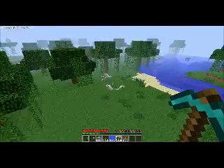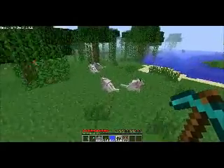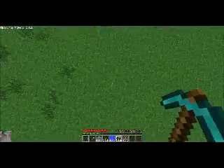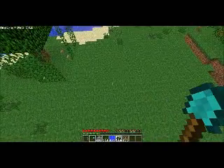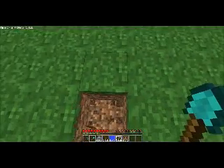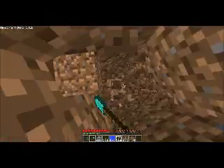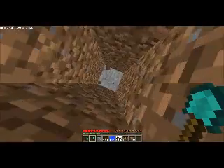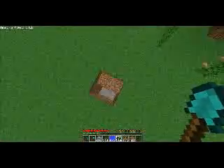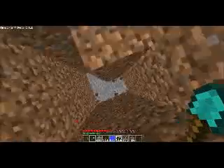Hey BPL, this is TSP with another tutorial on Minecraft. Wolfie, you're so adorable. Okay, so this time it's going to be docking and releasing stations. Well, no, it's more of just a docking station because if you guys have viewed my other videos,